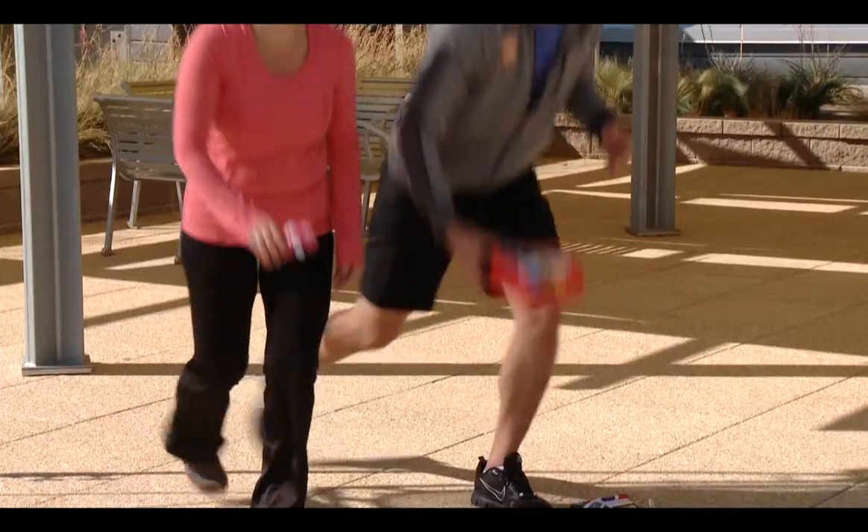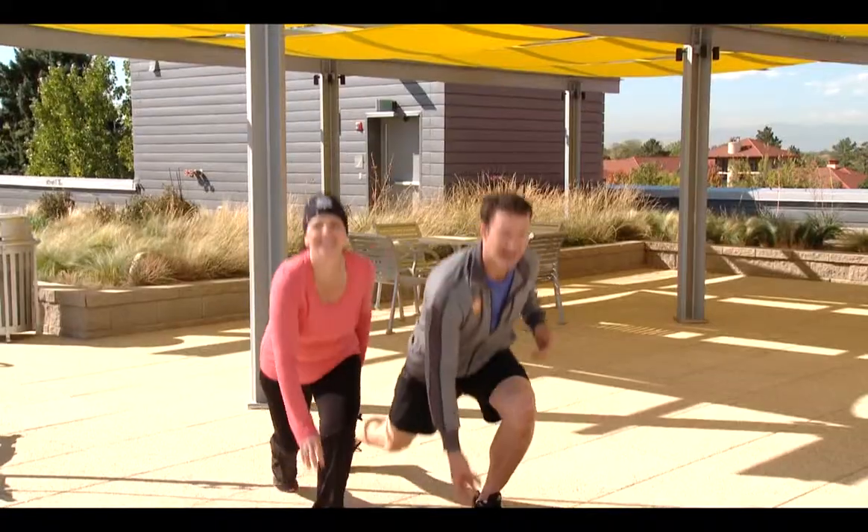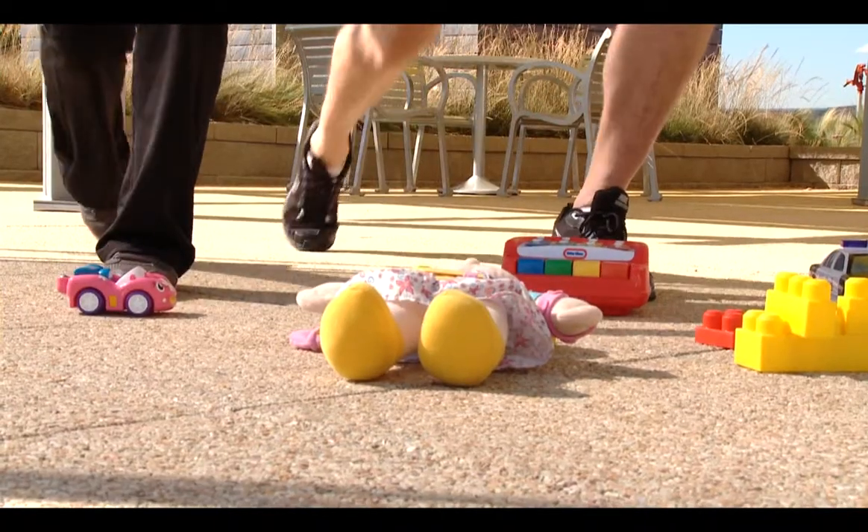We're going to step back with our right leg, reach down with the right hand and pick up our toy and then return to standing. Give me ten on the right leg and ten on the left leg for a total of three sets.